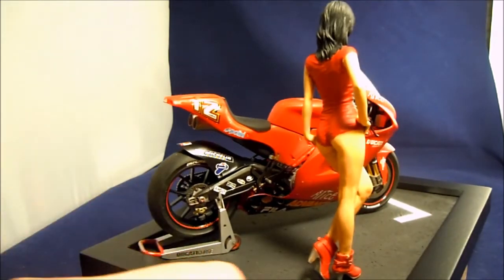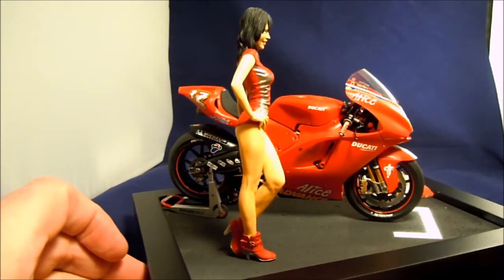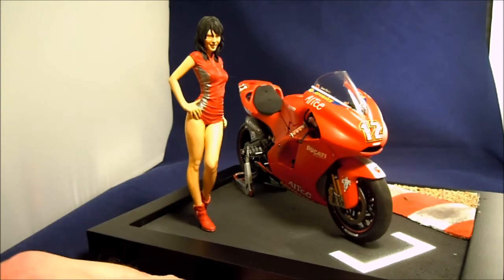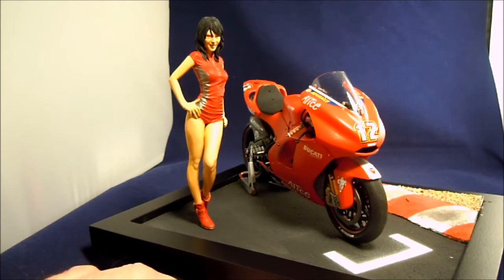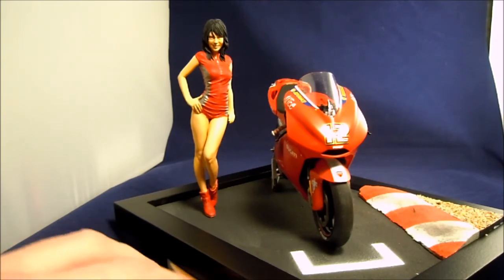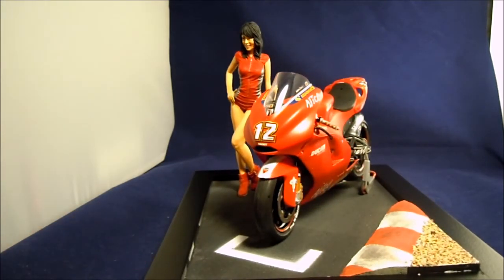But all in all, it was a nice kit — nice build. I think the figure really adds to it. She looks quite small; in 1:12 scale I think she comes out to about 5'1" or 5'2", so she looks quite small next to that bike. It would be a little better if she was a little bit bigger, I think. But overall, really, really pleased with the build, and I couldn't be happier with how the figure is painted — it's very, very nice.